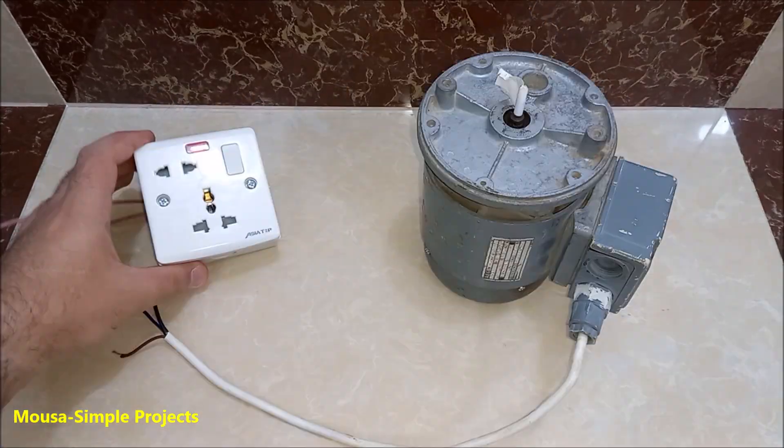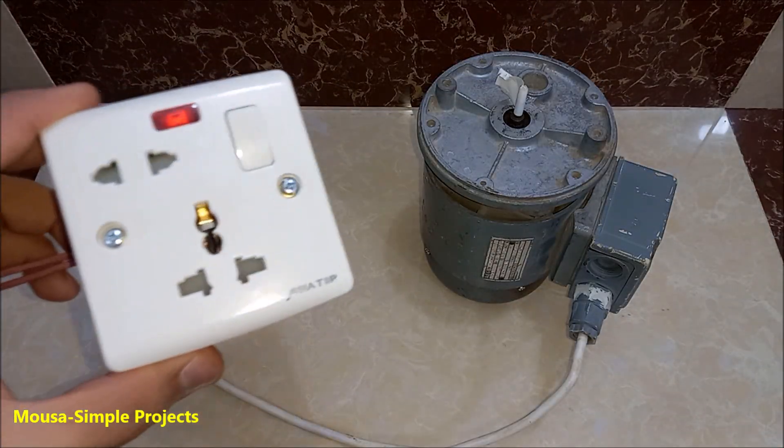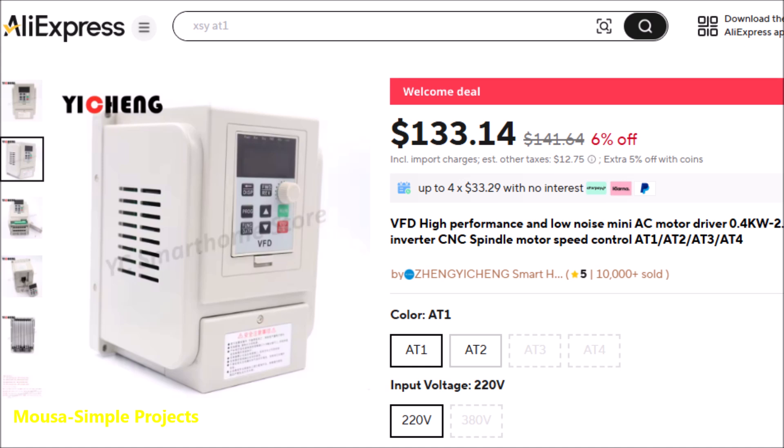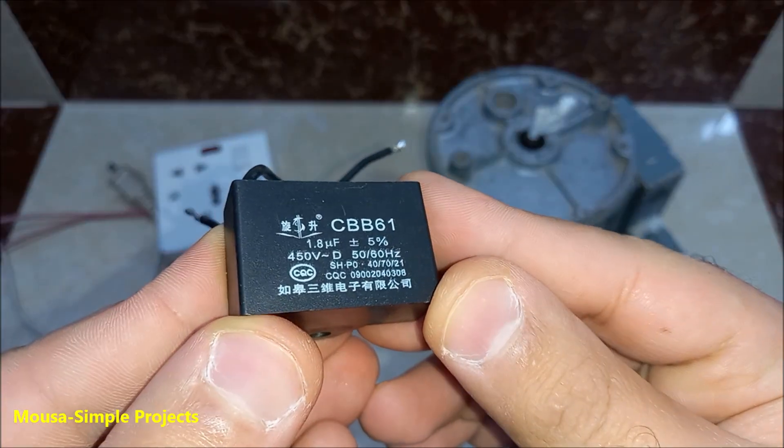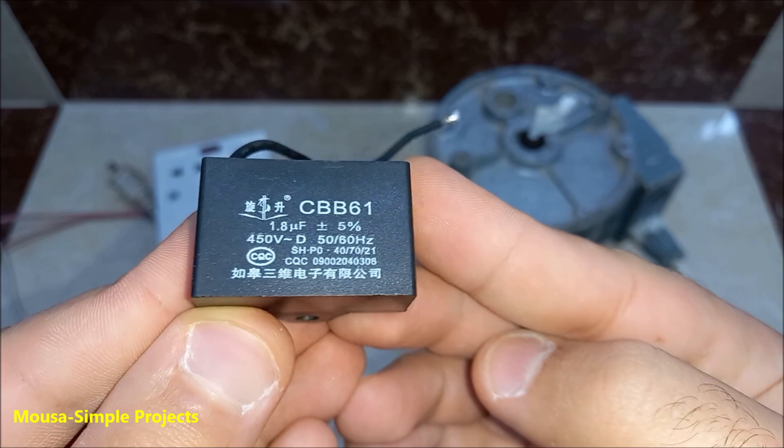If you have a three-phase motor and you want to run it with a single-phase supply, you need a device called a VFD. But it is expensive, and in some cases even more expensive than the motor itself. There is a simple way to do that just by using a single capacitor.